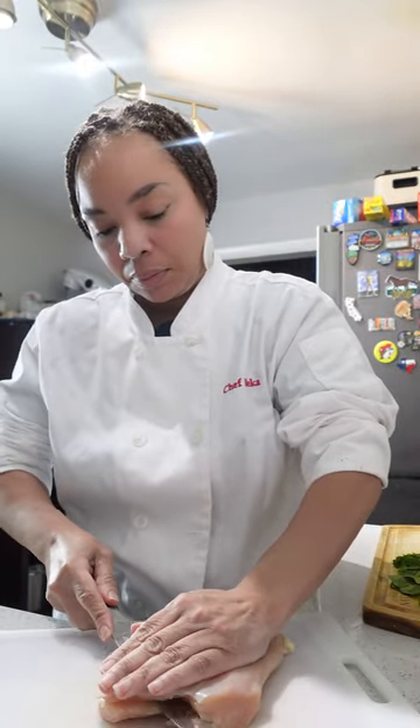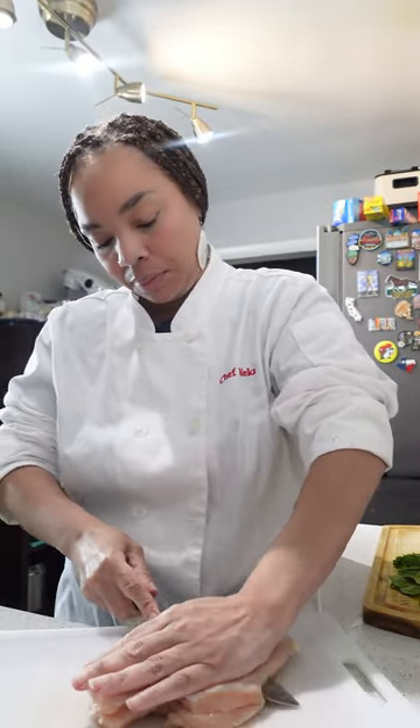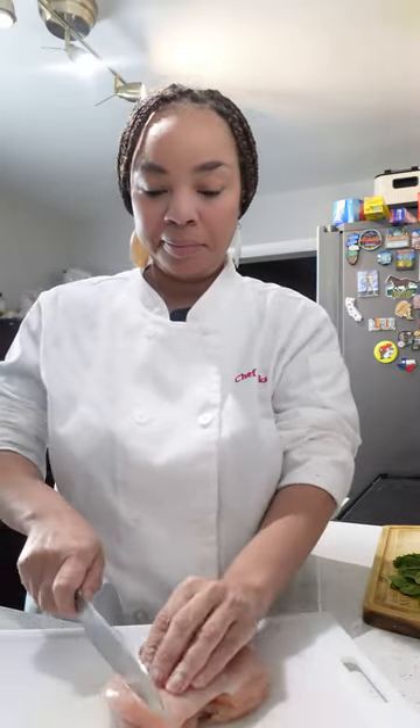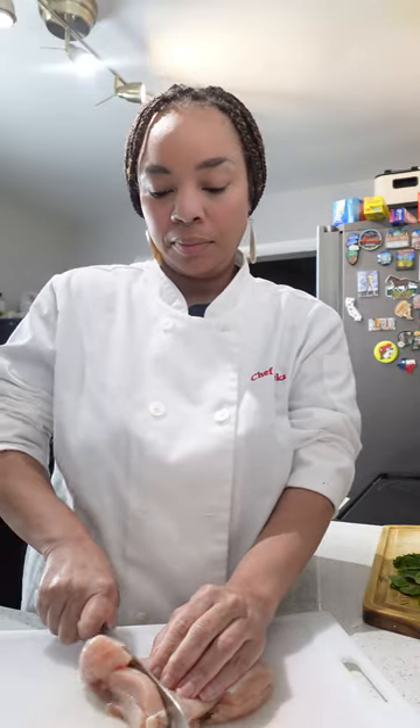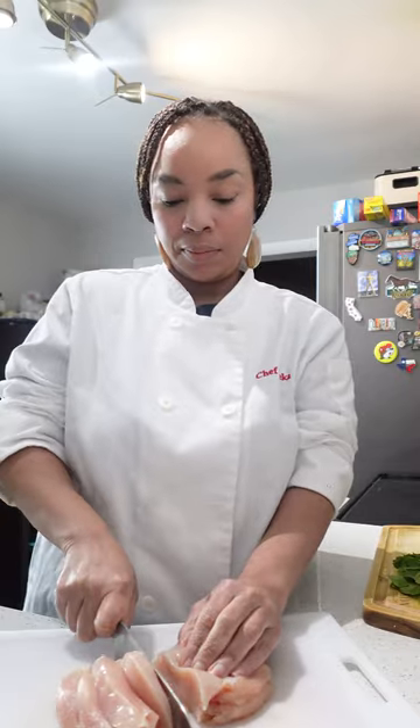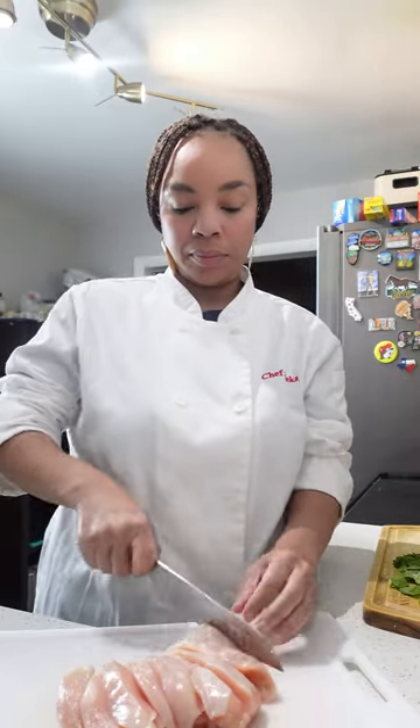You're going to start by taking a chicken breast and we want to dice it. I am cutting it in half and then I'm going to take this big piece and cut it into smaller strips. After I'm done cutting all the strips I'm going to go in and cut the strips into little cubes.